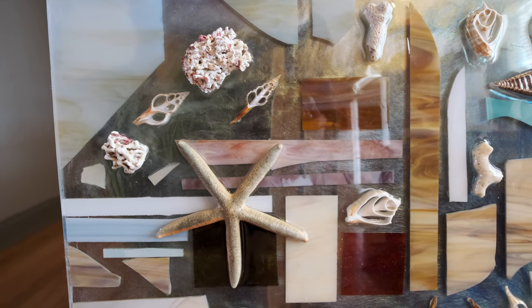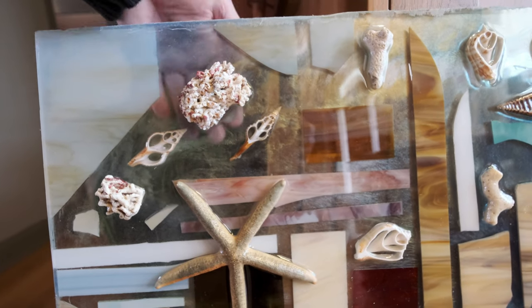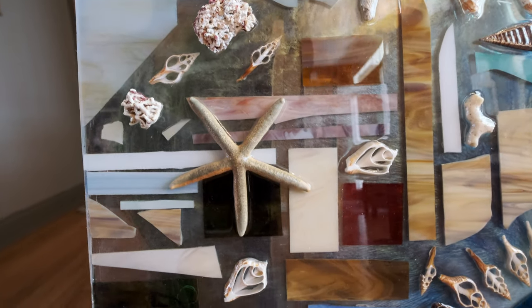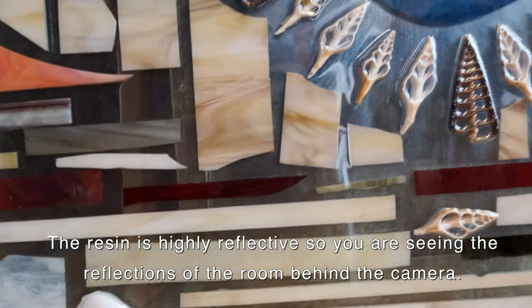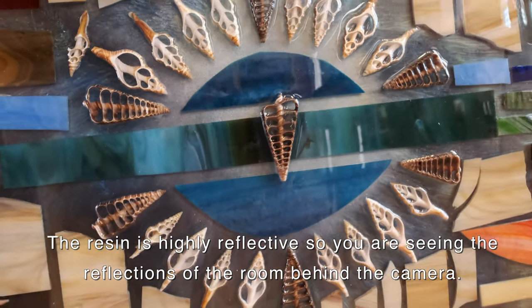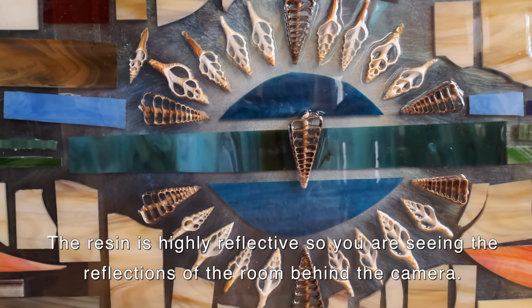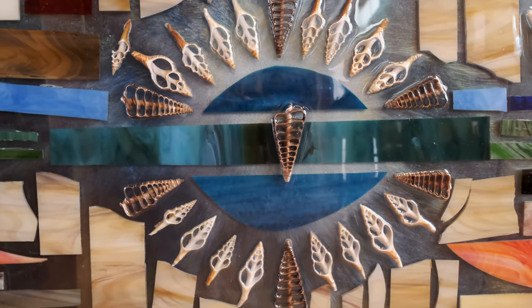making this piece translucent so you are able to see through it and see the fire if it's turned on at the same time that the screen is in front of the fireplace. It is relatively fire-resistant and scratch-resistant. This resin is really an amazing product and very resilient and stable. My first initial design was this circular pattern in the front with this curved blue glass and then the shells around that.